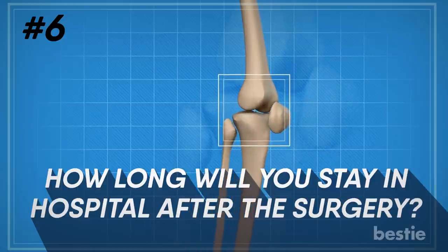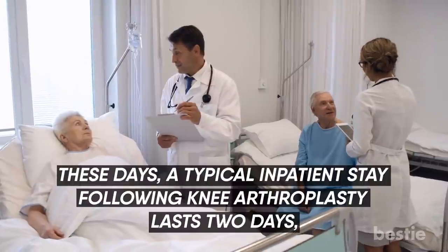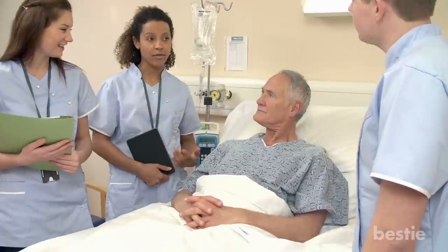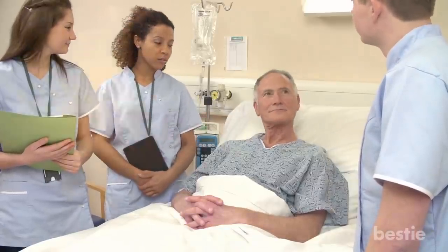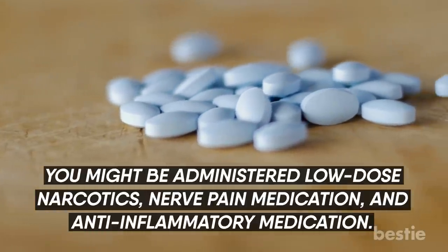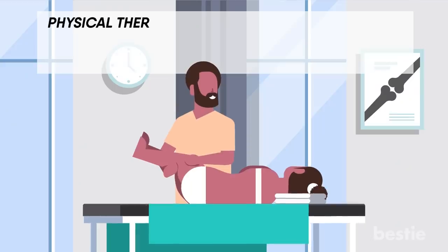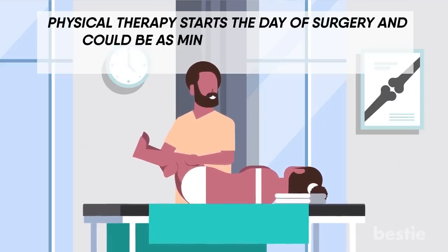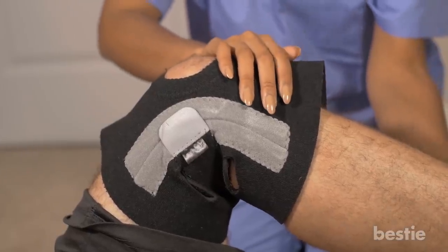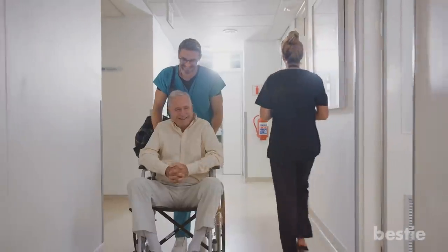How long will you stay in the hospital after the surgery? These days, a typical inpatient stay following knee arthroplasty lasts two days, although some patients can go home the same day as surgery and some may need to stay longer. You might be administered a low dose of narcotics, nerve pain medication, and anti-inflammatory medication. Physical therapy starts the day of surgery and could be as minimal as dangling your feet over the side of the bed. The remainder of your hospital stay will likely involve physical therapy focused on activities of daily living you'll need to move around at home.